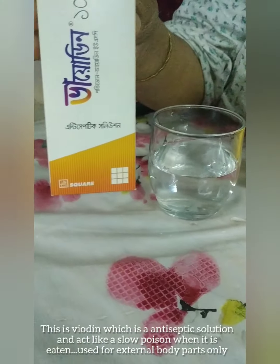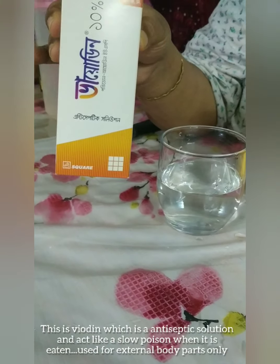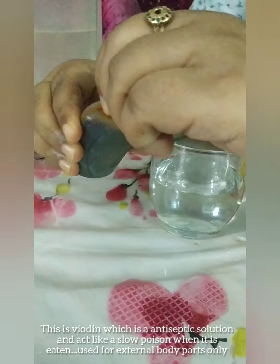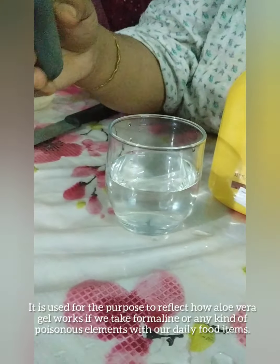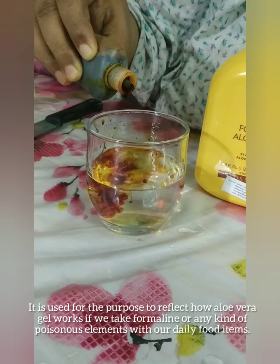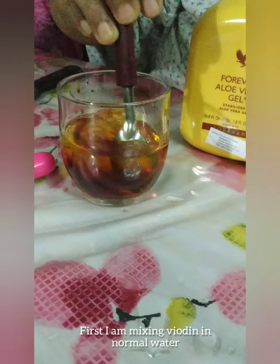This is a biodean. It is very difficult. I will show you the biodean and I will show you this color.